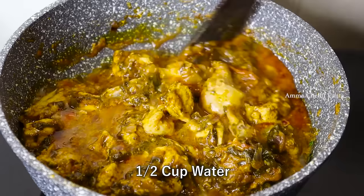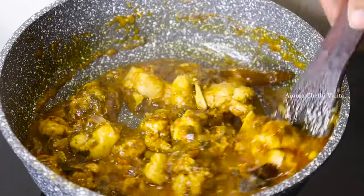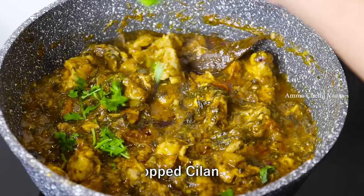Add water to the gravy consistency. Mix it with about 6 cups, add salt and adjust the salt.